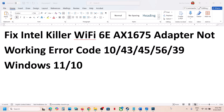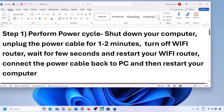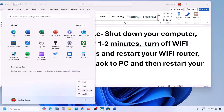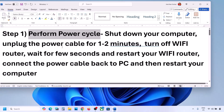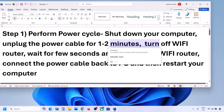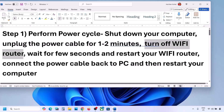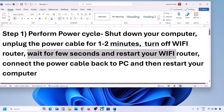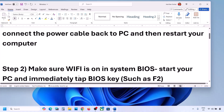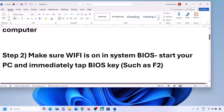The first step is to perform a power cycle. First of all, shut down your computer. Once the computer is shut down, unplug the power cable from your computer for one to two minutes. Then turn off your Wi-Fi router, wait a few seconds, then restart your Wi-Fi router. Connect the power cable back to your computer, restart your computer, connect to your network, and then check. If it's still not working, move to the next step.